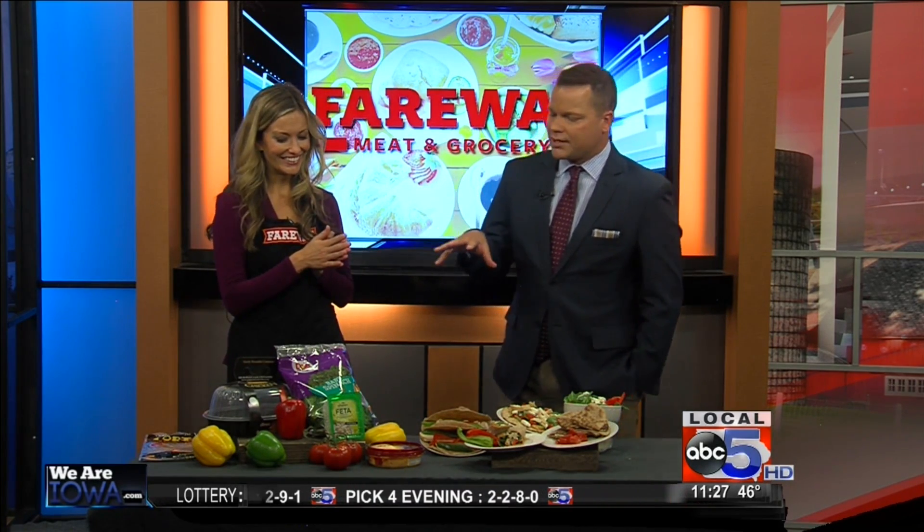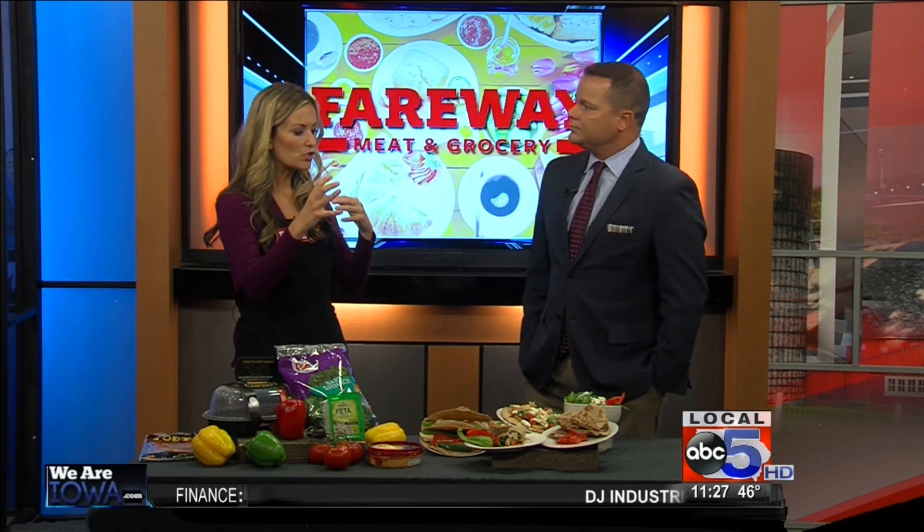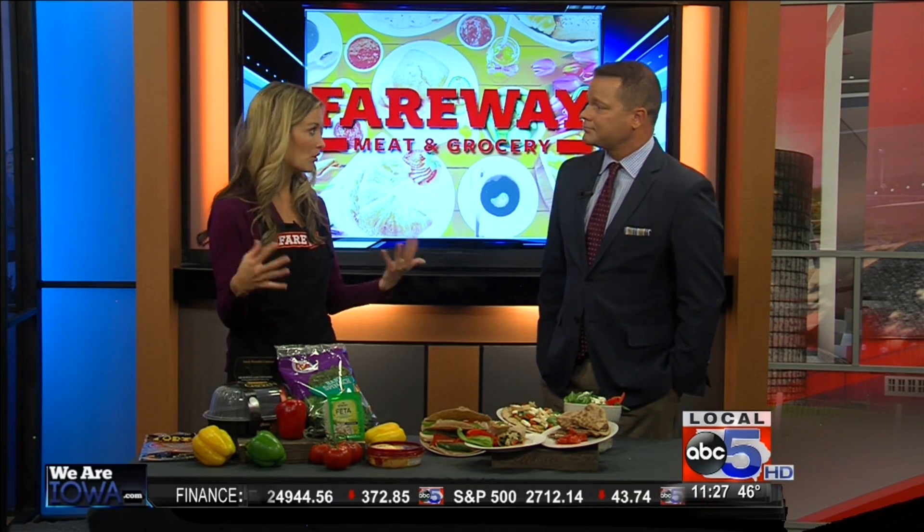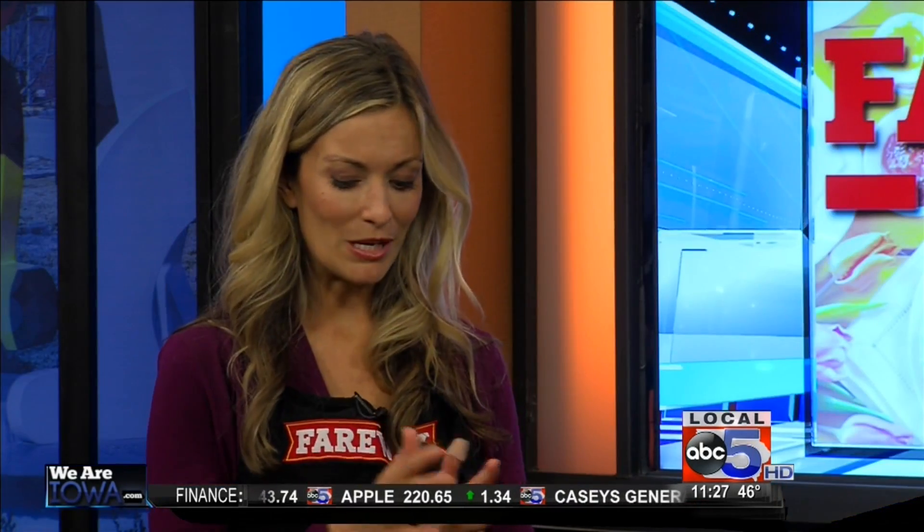How difficult is it going to be to find produce now that we're getting out of garden season? You're going to see a switch — there will be some new fall produce available, but the ingredients I have here, we're able to keep all year round from our different suppliers. So you'll find bell peppers, tomatoes, and spinach — we've got you covered.